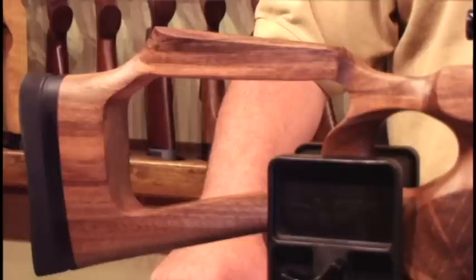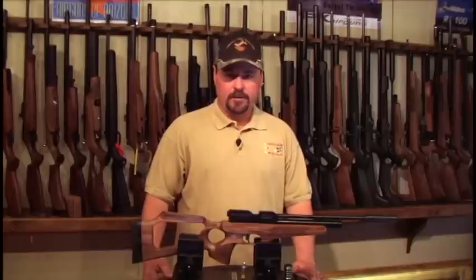The butt pad on the gun is adjustable in elevation to make a more comfortable fit for the shooter. The stock is a right-handed only stock, so the gun is made for right-handed shooters. The gun will achieve on full power 20 to 25 shots.